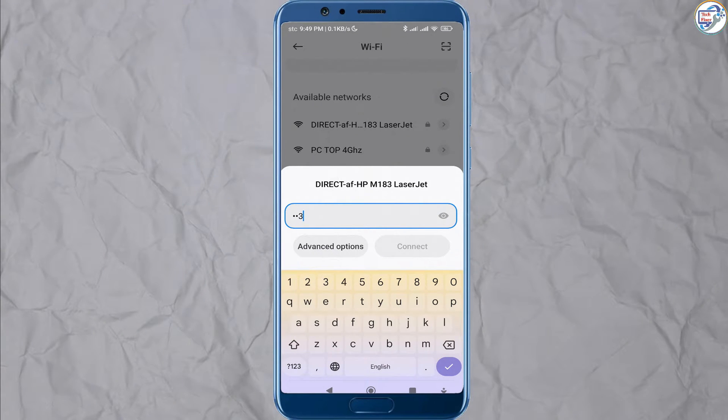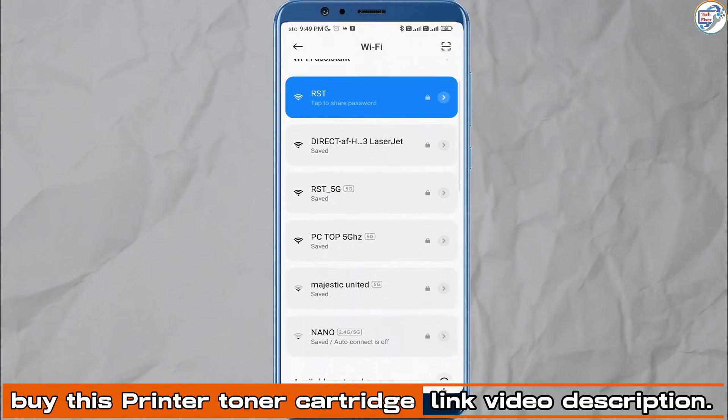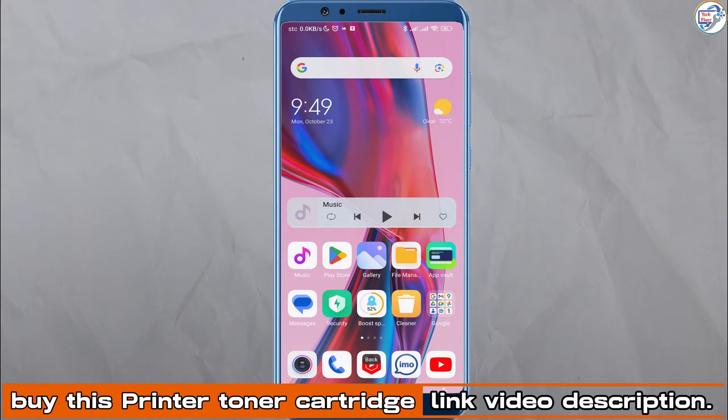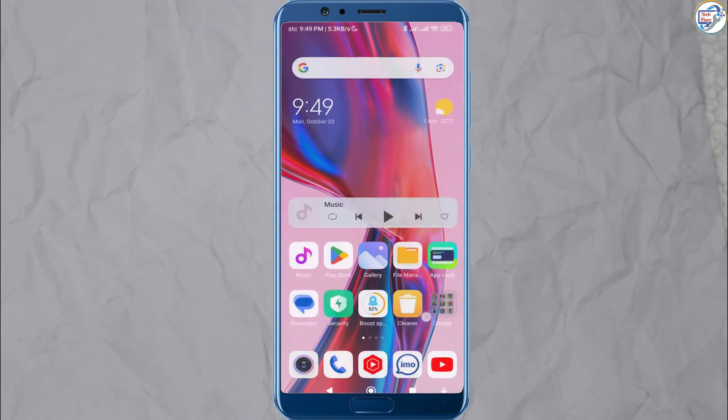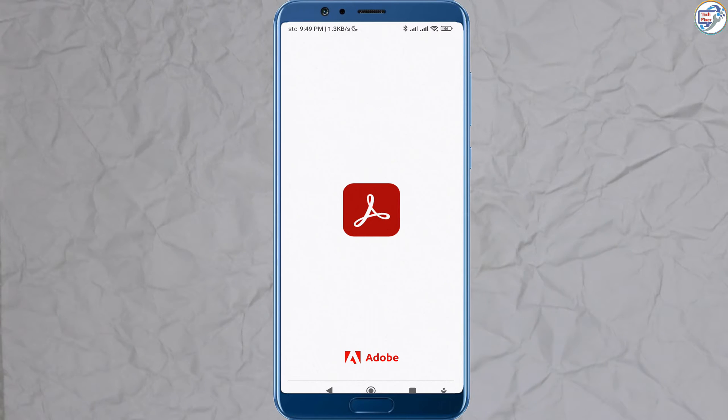Look for the network name starting with DirectXXHP — XX represents a unique combination of numbers and letters. Tap on the network name to connect to it. If prompted, enter the Wi-Fi Direct password displayed on the printer.